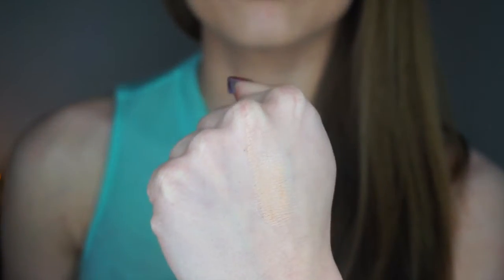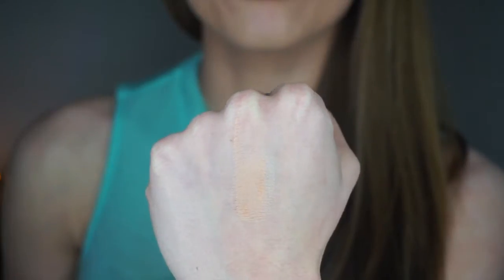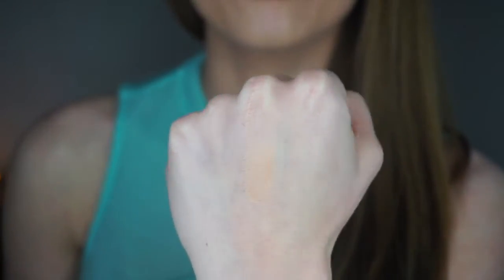The first shadow I'm going to show you is called Beaches and Cream. This is a very gorgeous, versatile color — you can use it on the lid, in the crease, all over. It's going to be suitable on the majority of skin tones. It's very blendable and it is one of my favorite colors in the palette.